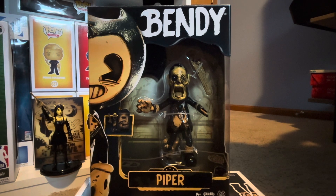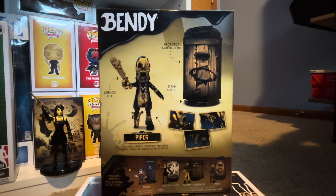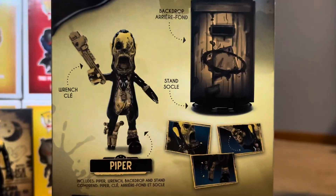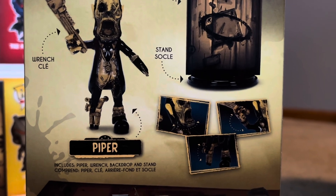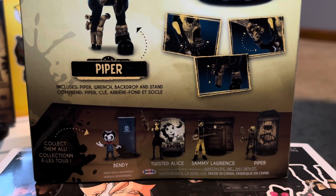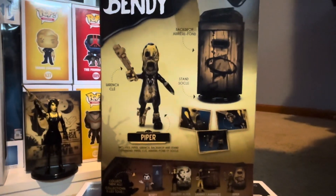So I've got him here and we're going to take a look at him. Front of the box — and again, this is the last figure of the wave that I'm going to be reviewing. If you guys watched the other videos, I reviewed all the other three figures and this would be the fourth one of the wave. I reviewed Twisted Alice before Bendy, but that's okay. On the back of the box we have a picture of Piper, and then we have what I believe is called the Miracle Station. It also shows images of the body's range of movement, and down there we can see all four figures of Wave 2: Bendy, Twisted Alice, Sammy Lawrence, and obviously Piper. This is the last figure I needed for the set.